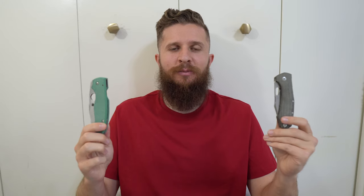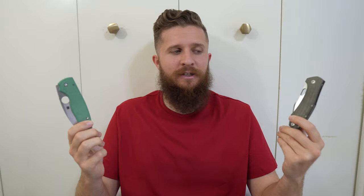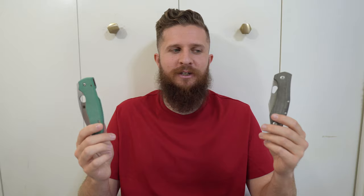Hey everybody, Jake here from Bearded Gear, and guess what? I've got a comparison to do. This is one that I have been hinting at, and even outright saying, that I've been going to do ever since I got the Giant Mouse Ace Grand.